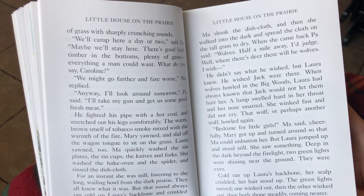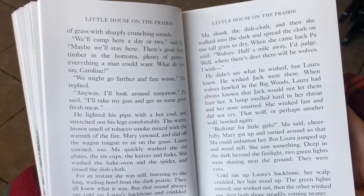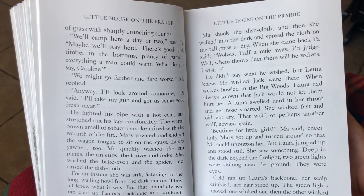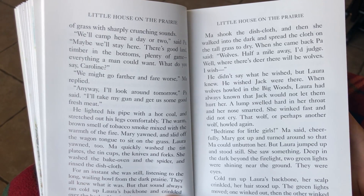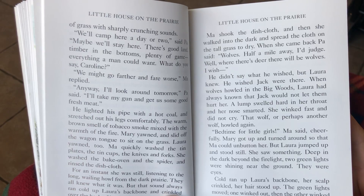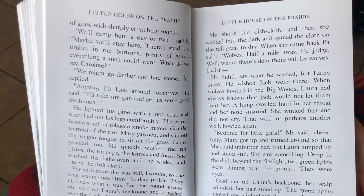Ma shook the dishcloth, then she walked into the dark and spread the cloth on the tall grass to dry. When she came back, Pa said, Wolves, half a mile away, I judge. Well, where there's deer, there'll be wolves. He didn't say what he wished. But Laura knew. He wished Jack was there. When wolves howled in the big woods, Laura had always known that Jack would not let them hurt her. A lump swelled hard in her throat, and her nose smarted. She winked fast and did not cry.